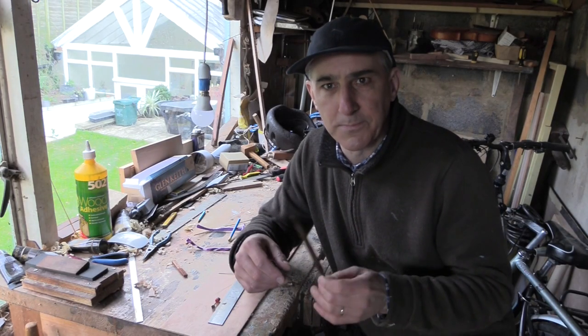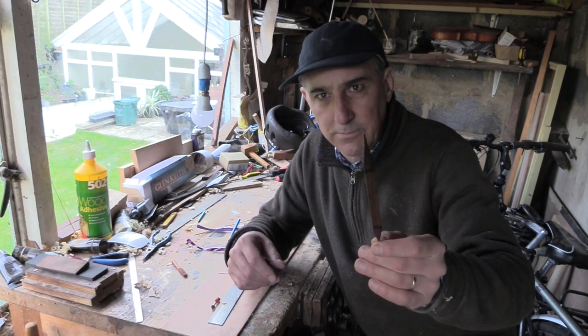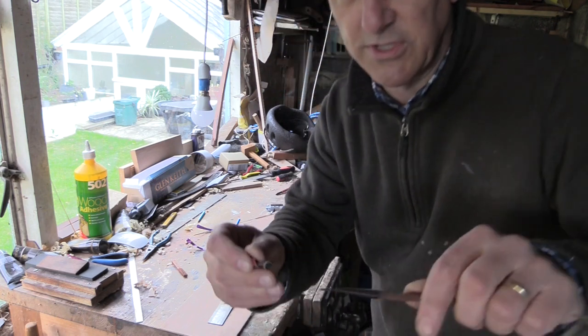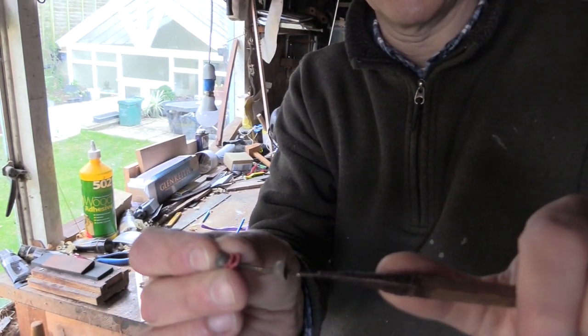So here we are back at home. We've got the tracker — the broken tracker from the bottom D — which I'm hoping to play on Sunday morning. There it is, and there's the bit that's broken off. Let me just show you that the wire has just broken in two.